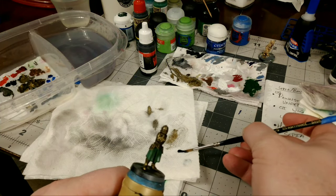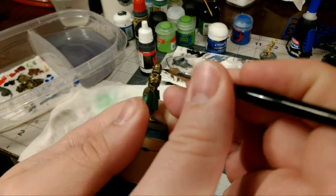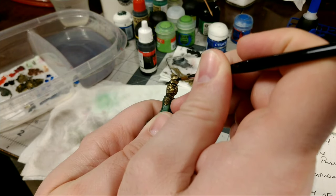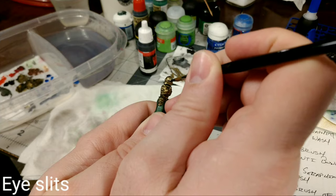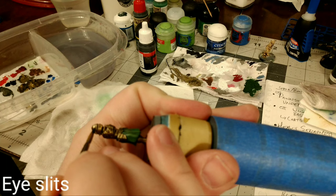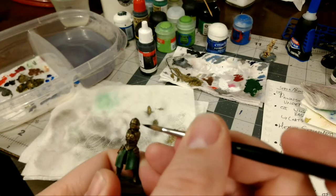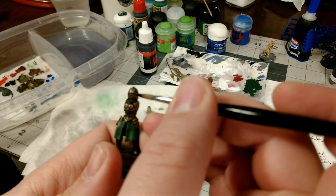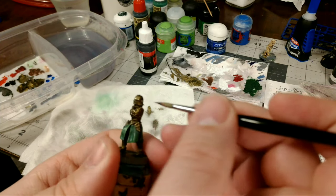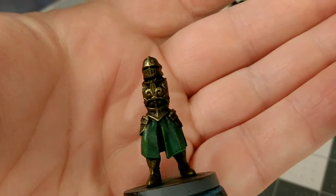Now that I've finished the highlighting I'm going to add some depth back into the face plate by going in and painting the eye slits. I've decided these are going to be relatively low tech — not going to have any lenses or anything — so this is just going to be a plain black slit where the eye should be. I'm going in with my fine-tipped brush very carefully to fill in that gap between the helmet and the visor where the eye slits are, being very careful not to get any on the rest of the helmet.